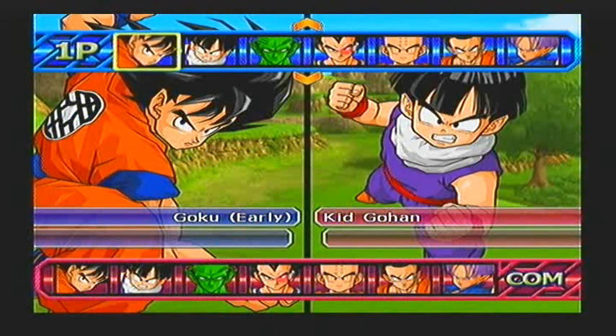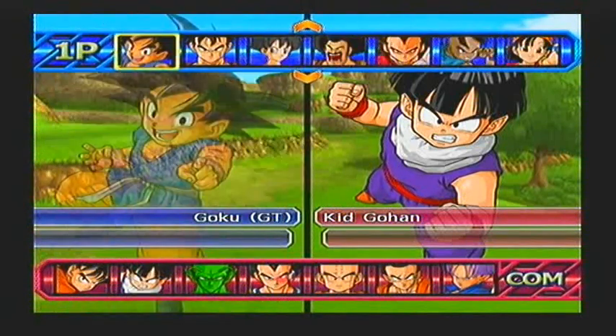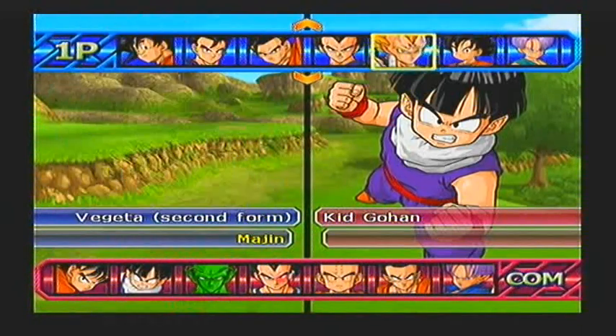So yeah guys, in the last one, we were requested by the English Gamer Boy to do Goku Super Saiyan 3 against Majin Vegeta. So yeah, Majin Vegeta, that was the one.